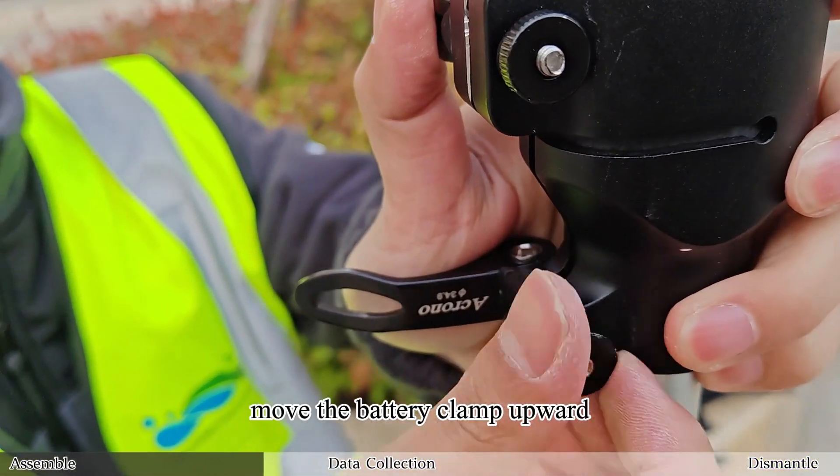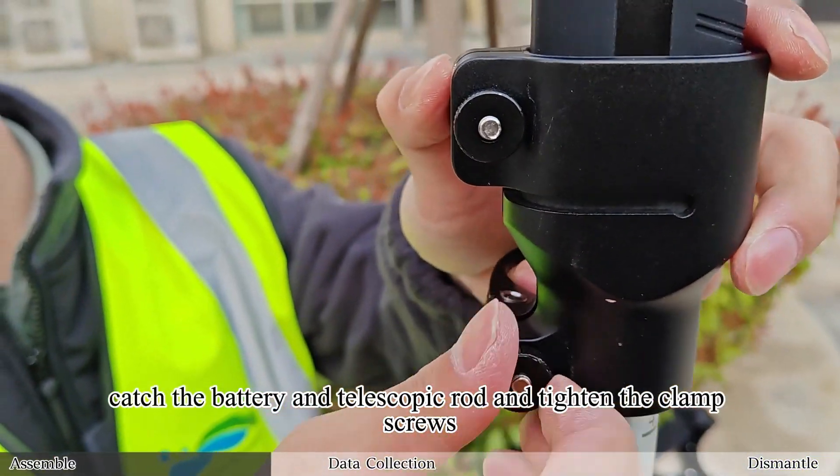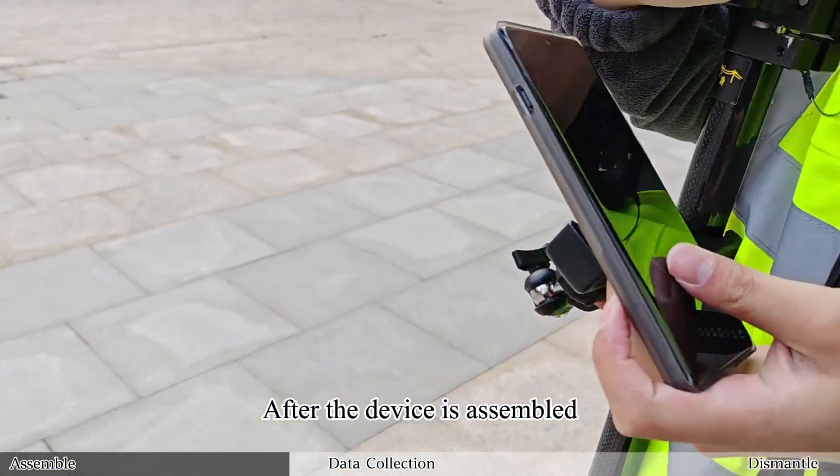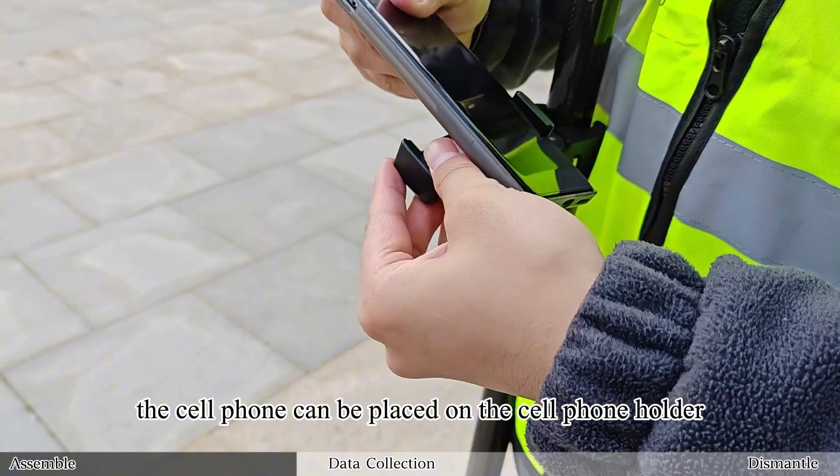Finally, move the battery clamp upward, catch the battery and telescopic rod and tighten the clamp screws, then lock the fixed buckle. After the device is assembled, the cell phone can be placed on the cell phone holder.